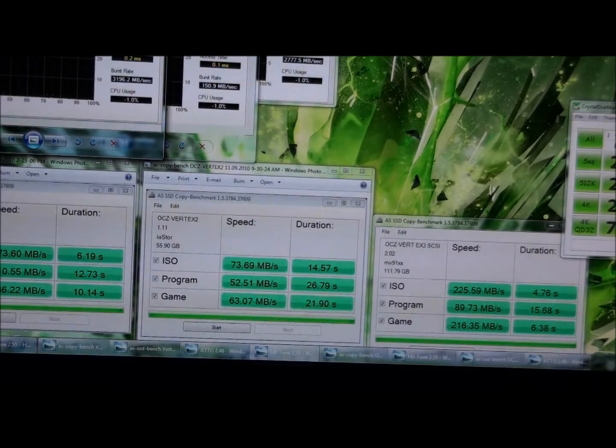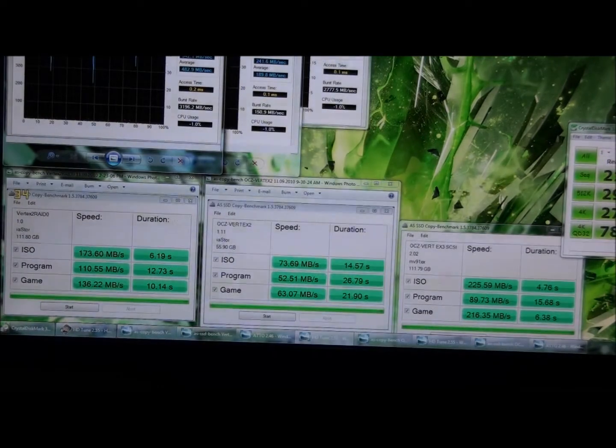Because we looked at the specifications — you know what the read and write should be — and I'm certainly not getting that read and write. Apparently the only way to get it is to use the native SATA 3 controller on a P67 motherboard. Now this is AS SSD Benchmark, and again on the far left is RAID 0 Vertex 2s, the middle is a single Vertex 2, and on the right is the Vertex 3. I'm just going to zoom in a little bit.